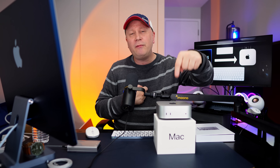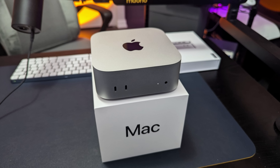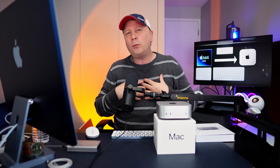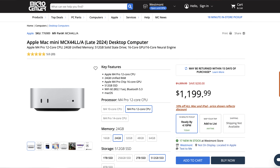In any case, I loved the standard M4. So with it being so good, why did I pull the trigger on an M4 Pro? This is the base level M4 Pro with 24 gigs of RAM and a 512 gigabyte SSD. Well, it's actually for you — and another reason is the deal. I picked this up at Micro Center, and they still have a crazy sale going. It's usually $1,399 but it's $1,199 — $200 off.